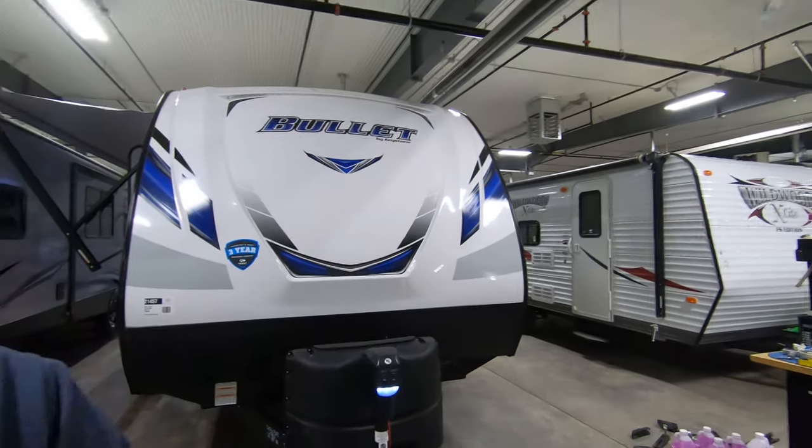Hi, my name is Ben at Bullion RV in Duluth, Minnesota. Today we're going to be looking at our new 243 BHS Bullit by Keystone. It's a 2019.